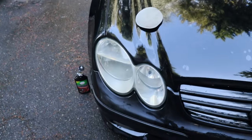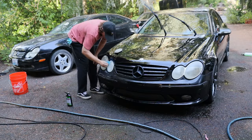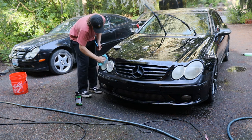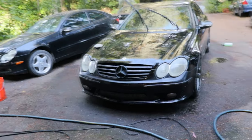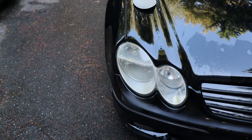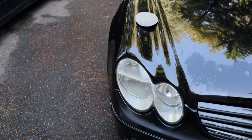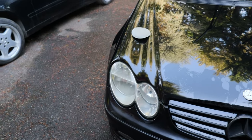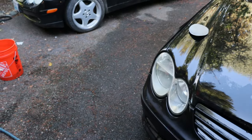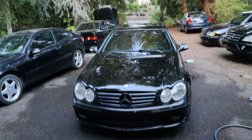You can already see on one pass how much of a difference the polish makes. Driver side headlight is done — that little mark on there I can try to sand, but I need proper sandpaper. I'll probably have to start pretty heavy and work my way up to like 1,000 to 2,000 grit, which I probably have lying around but need to find. Not gonna mess with it now. It came a long way from the fogginess — let's get the other one up to par.